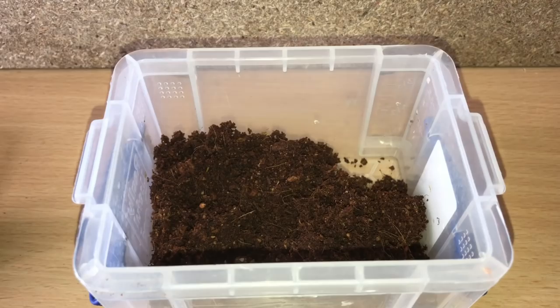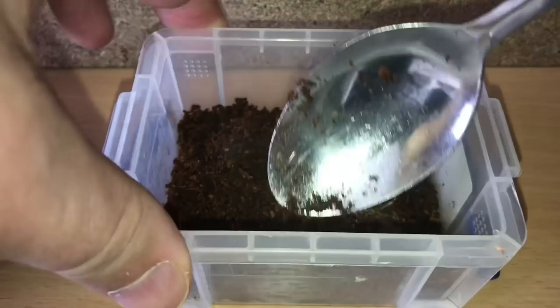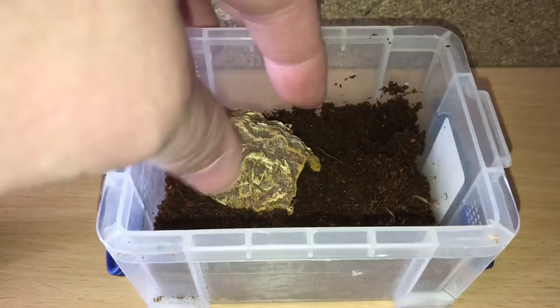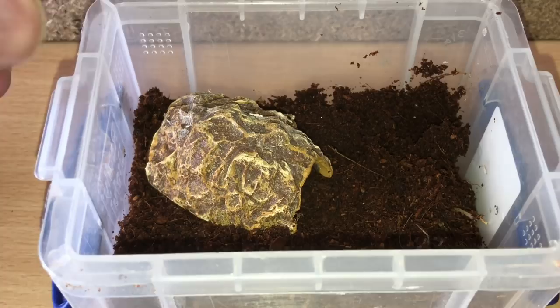I've just made some substrate up — I was running a little bit low on my substrate bucket. Yeah, that should be fine. Let's just quickly put the hide in.